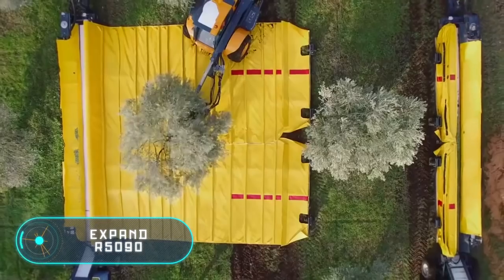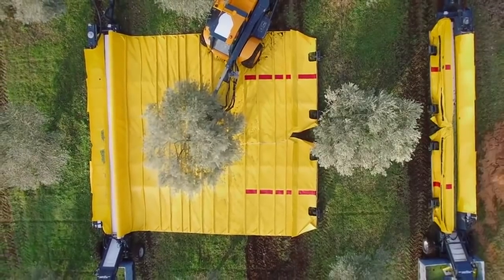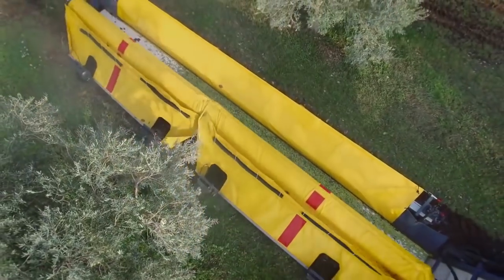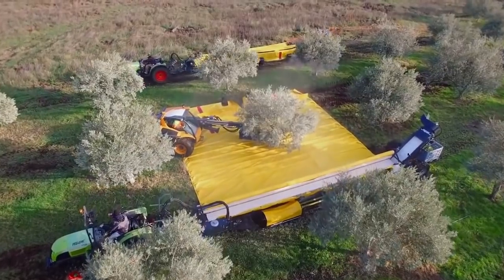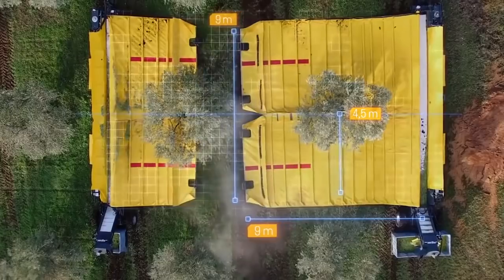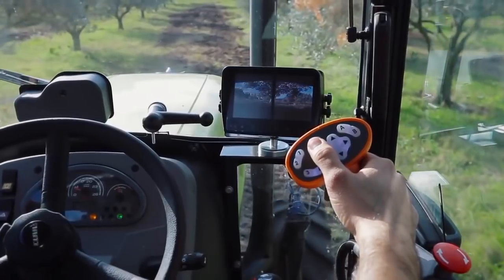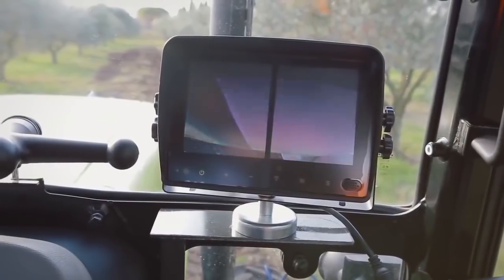Expand R5090. This technology allows you to get up to 300 kilograms of crop at a time. Its main feature is the use of a canvas unfolding system in the field. It has the shape of a nine by nine meter square. The fruits that fall on the canvas are automatically placed in a container from where they are transported to the cargo tank. The hole in the center of the fabric allows it to be installed directly under the trees without causing them any damage.